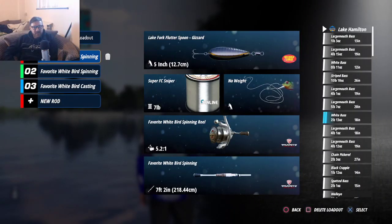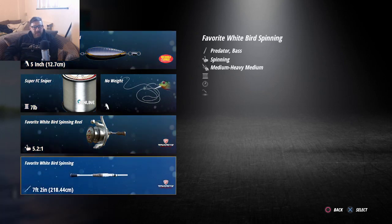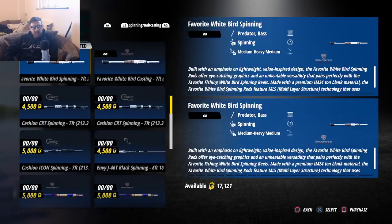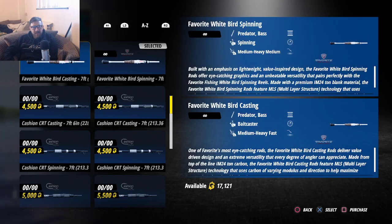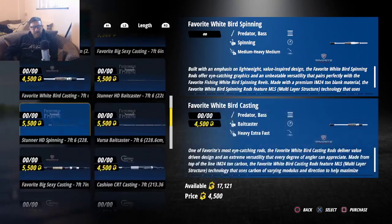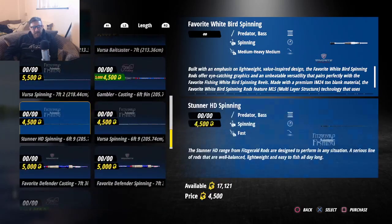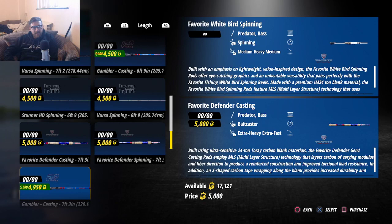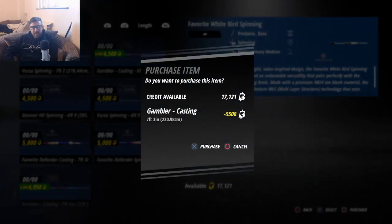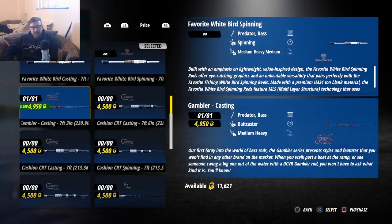So we hit triangle, hit X, go down to rod, and there are all different rods — spinning and baitcasting, different lengths. Length might be a good one to go for. This one's on special offer — a seven foot three — okay, purchase! There you go, it's my first ever new rod.